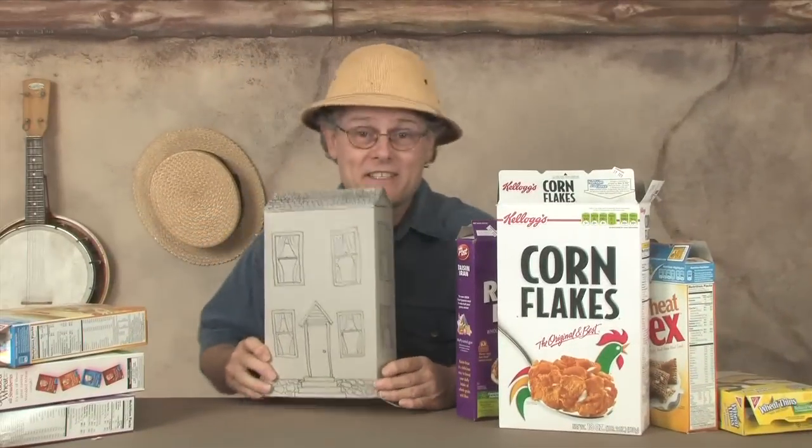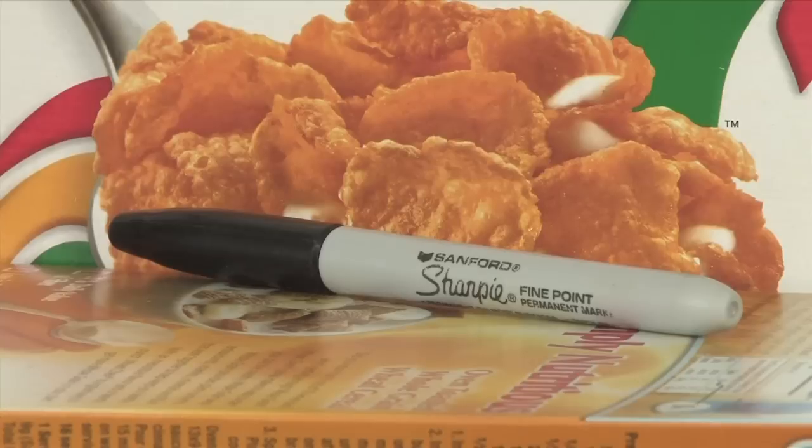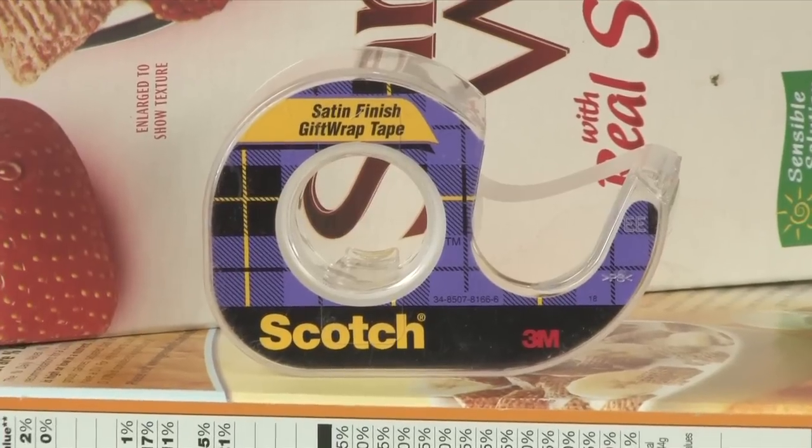I was just about to throw out this cereal box the other day and I stopped myself and thought, hmm, I wonder if I could make something with this. So I did — I made a cereal box house. It was easy to make. All you need is an empty cereal box, a felt marker, and some scotch tape.